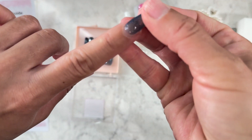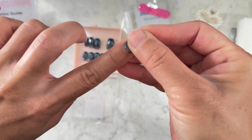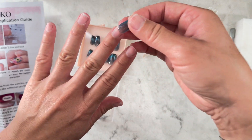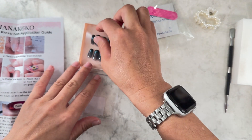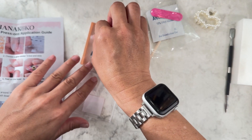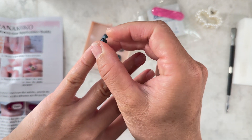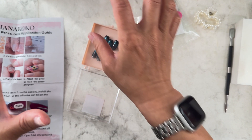One nail looks a little more domed than my nail, but when you stick it on you just press it down a little — it's flexible. It also says in the directions that if it's too domed you can hit it with a hair dryer and it'll soften and mold to your nail. But yeah, they all fit. I'm going to have to get used to having nails this long — I'm going to be touching everything differently.